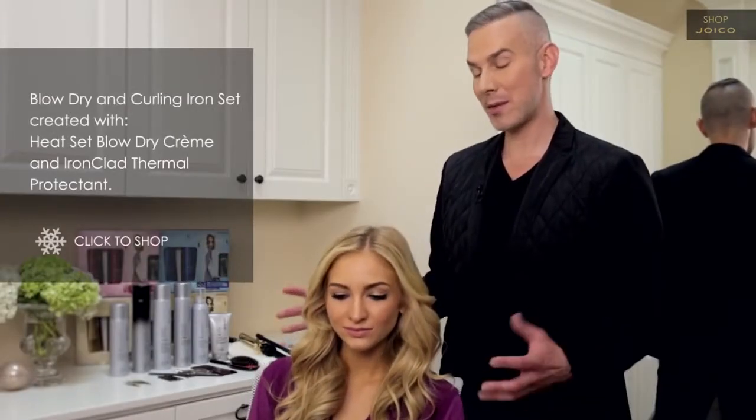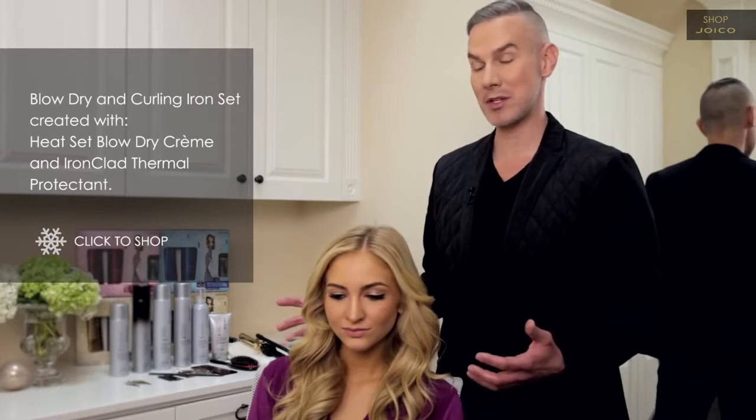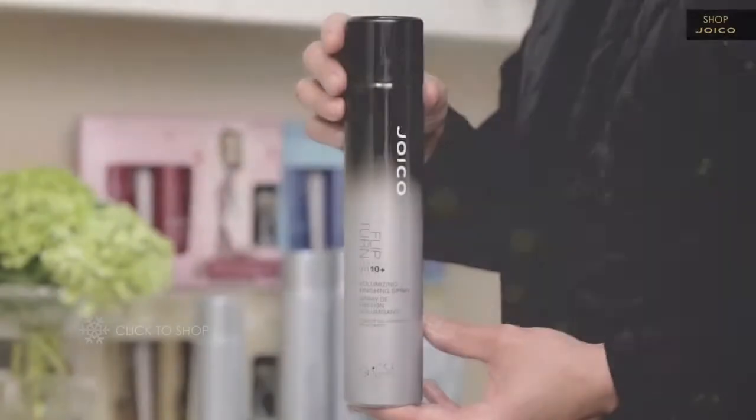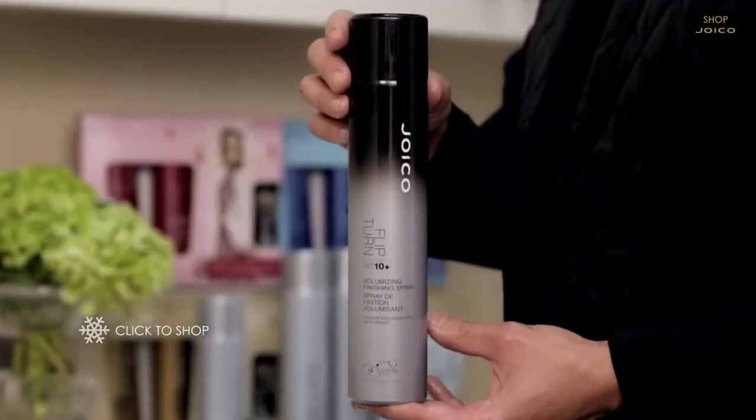We're going to work on our boho chic holiday look. What's great about this is that it can really transform someone with long hair into an upstyle that's really easy and fairly simple to do, but very impactful. There's one key ingredient we need to make this a perfect success, and it really adds to the foundation of this set — that is our new Flip Turn hairspray.